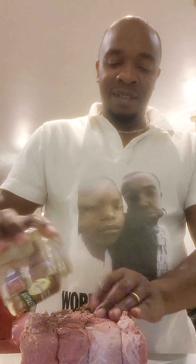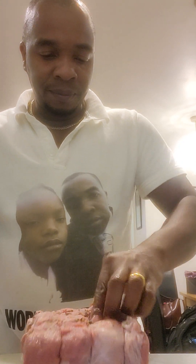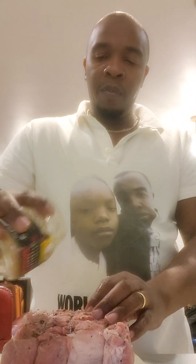Right guys, just washed my pork and I'm starting up the seasoning. I'm going to put some pimenta seeds on — try to get them stuck in there. I'll marinate it. Going with a dry seasoning first: some garlic powder, some all-purpose.